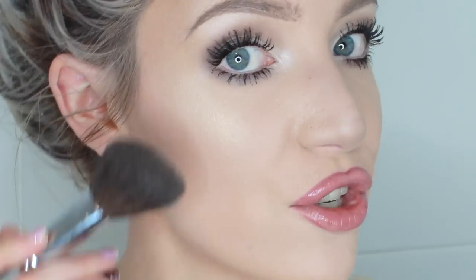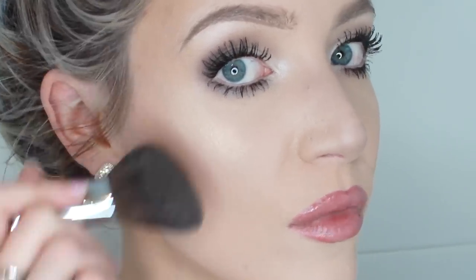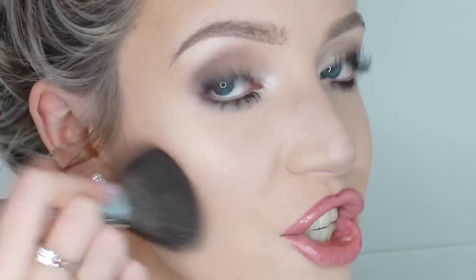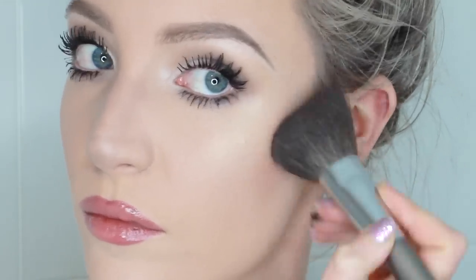I take it on an angle blush brush — this one's quite fluffy and it's from Limely Cosmetics. I literally just hold it under my cheekbone and sweep it up and away. That's going to give you a real soft contour to the cheeks because the brush is very soft and fluffy, so it's not going to be anything too harsh or too precise. I blend it up a little bit into my temple so it looks quite seamless and soft.